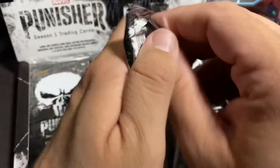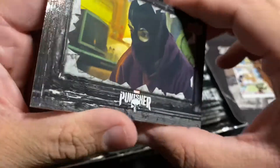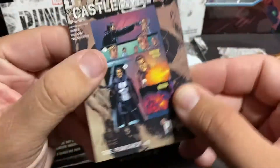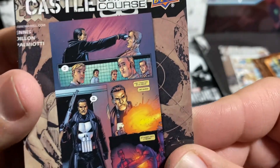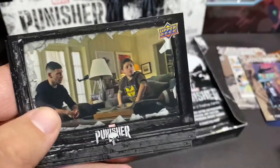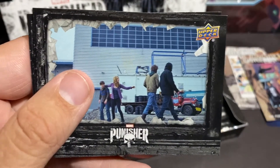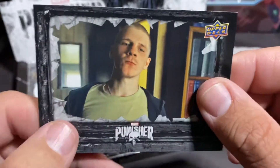I might do more videos on this because it's going to be too exciting. I might actually buy some more of these just to see what else I can get as far as autographs or inserts. That's pretty cool artwork there. I like it. And there's the kid we got the autograph of. That guy was crazy — I thought he played that part very well.